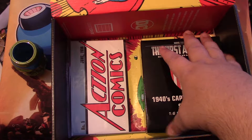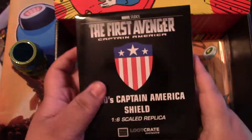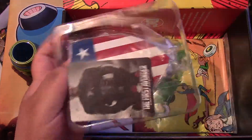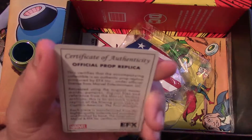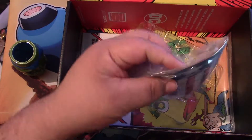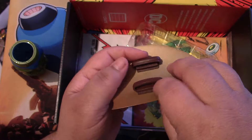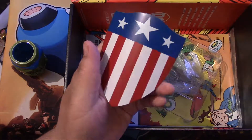Next, we have the First Avenger Captain America 1940s shield — a one-sixth scale replica. We got a little card — it's a certificate of authenticity. That's cool. It's metal! So this is Captain America's shield — his first shield from the early Captain America days.